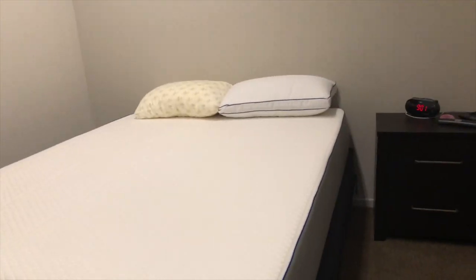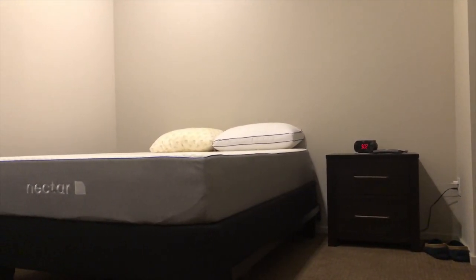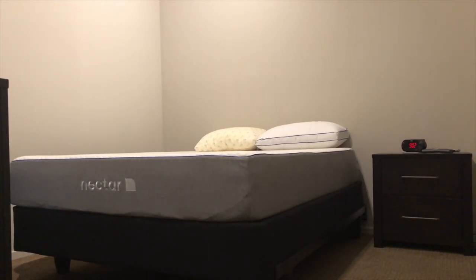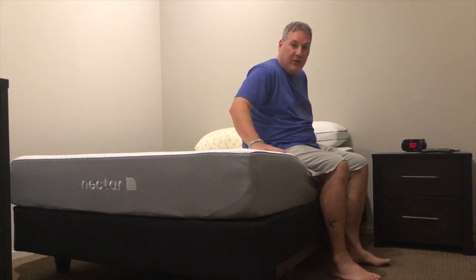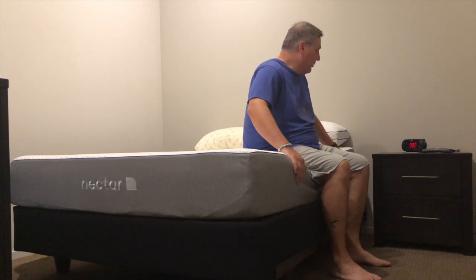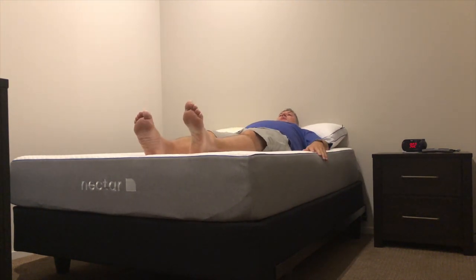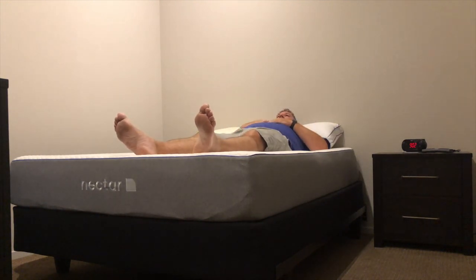I never promise any professionalism in my videos — I'm just a very basic normal consumer just like you or many people out there. All right, let me go ahead and lay down here. Soft — and when you sit in it you feel that middle layer which is very firm. You can see my feet are still on the bed — this is about my normal sleeping position.